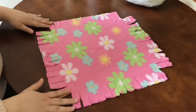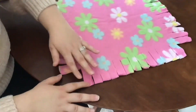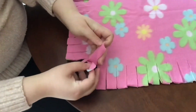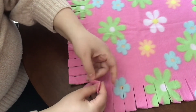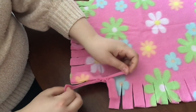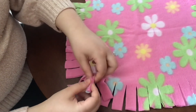And then what you're going to want to do is pick a side. I'm going to start on the right hand side. And you're going to want to start double knotting your pieces together. So to double knot we're just going to make one knot and pull it tight, and then do that one more time and make sure to pull extra tight.